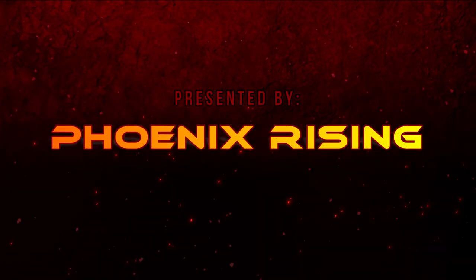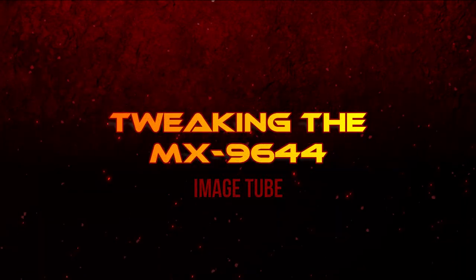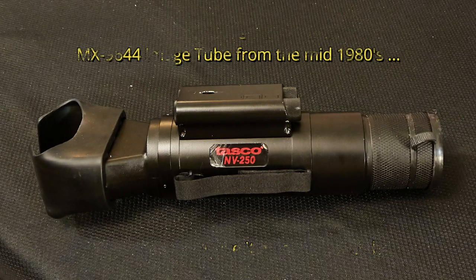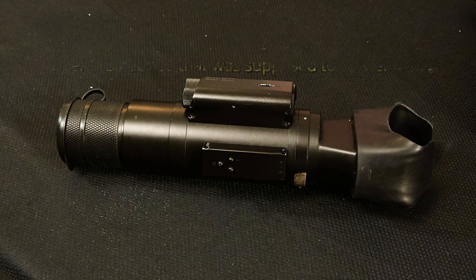This video presented by Phoenix Rising: Tweaking the MX-9644 image tube. Today we're going to be taking apart an MX-9644 image tube from the mid-1980s and seeing if we can give it a little performance boost.